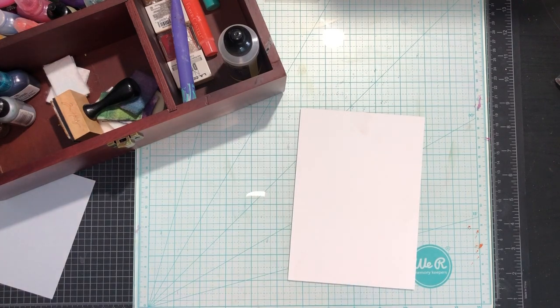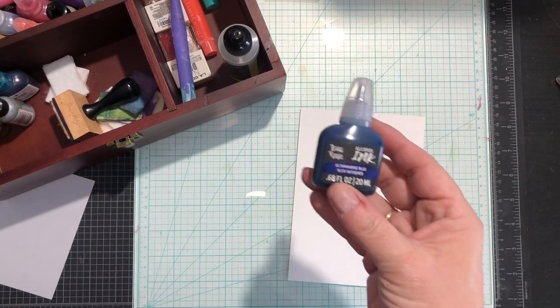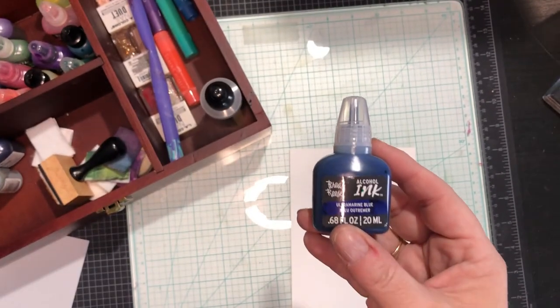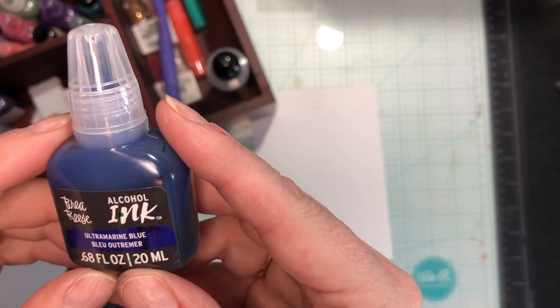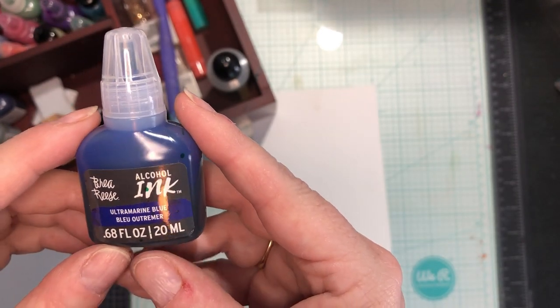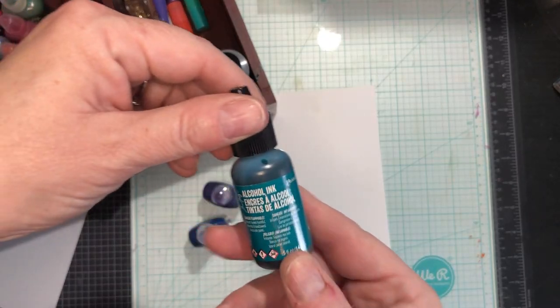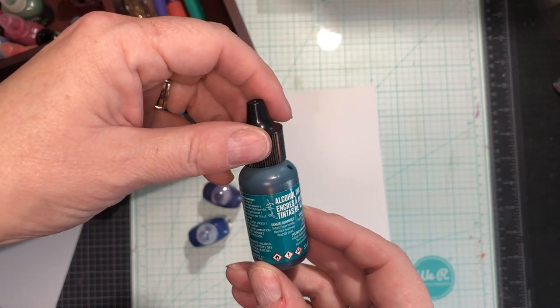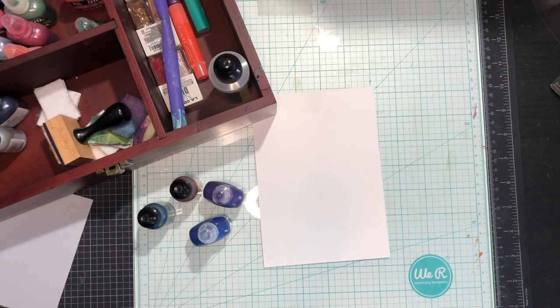These I got from Tuesday Morning before they went out of business. This is Bria Reese — never used it, so I have a whole bunch of that. Then I have some Tim Holtz. I think that's all I have. Alright, let's get some blues out and let's play.